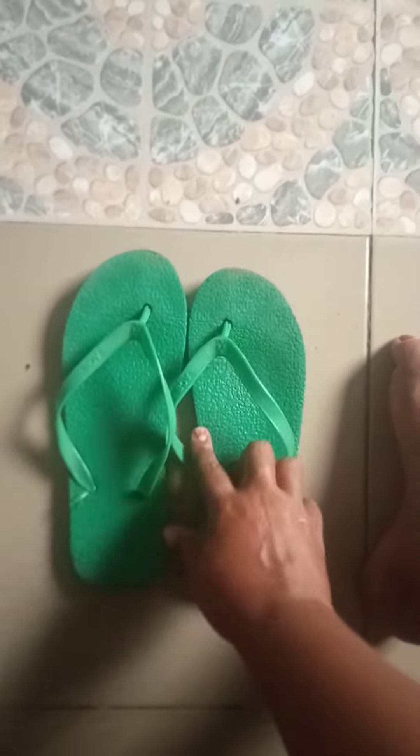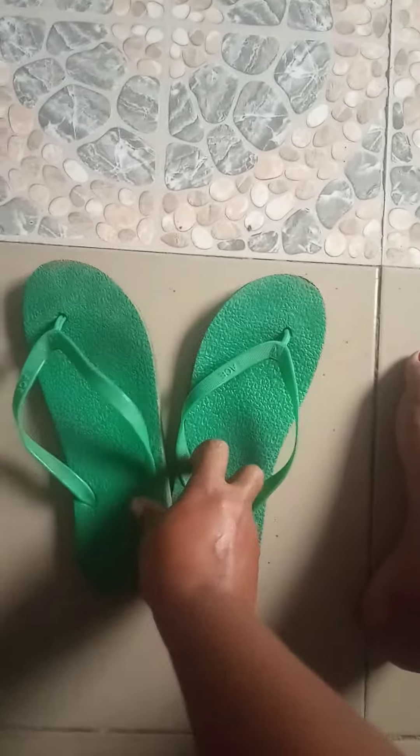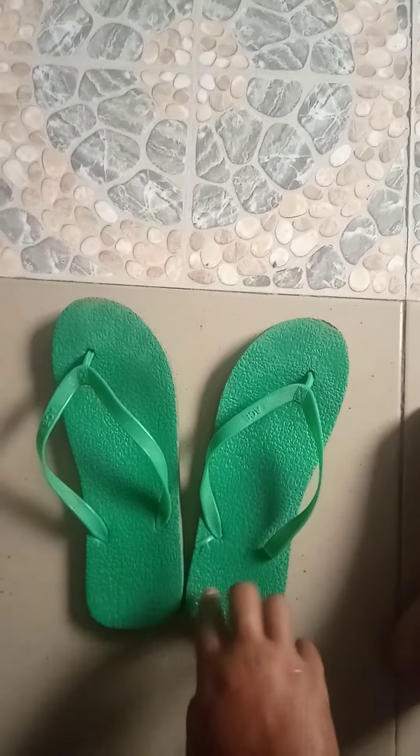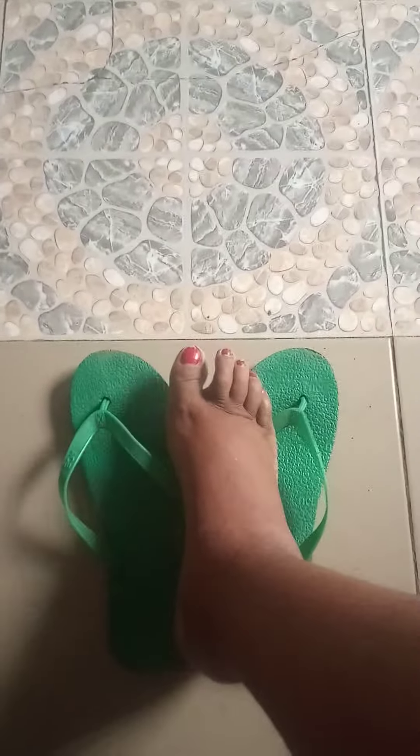I've been exercising a lot, so my feet are a bit swollen from the exercise. Simply use slippers to measure what the feet, the heel of the shoes are, and you will get the exact shape, so you can make the shoes that you need.